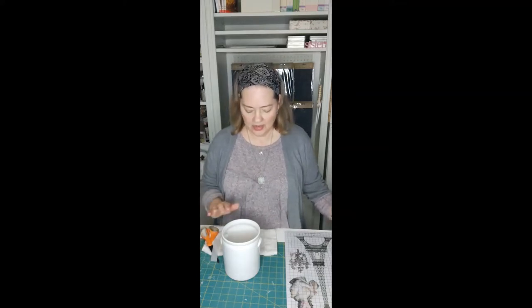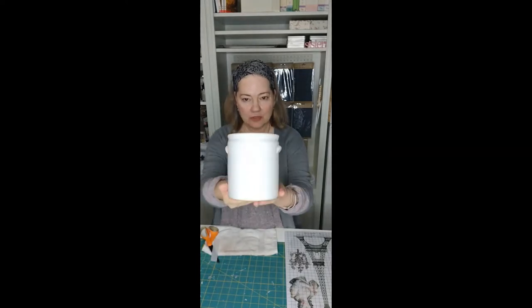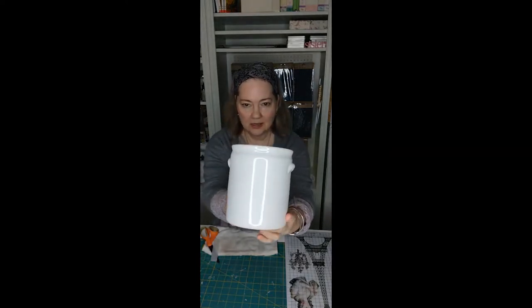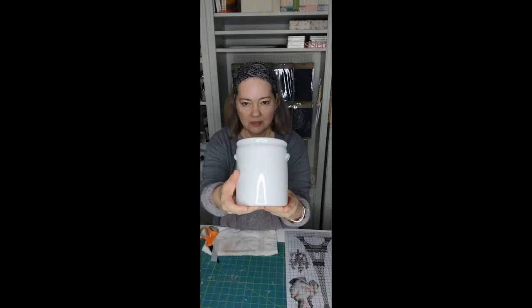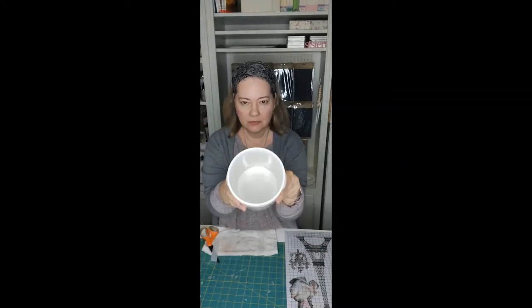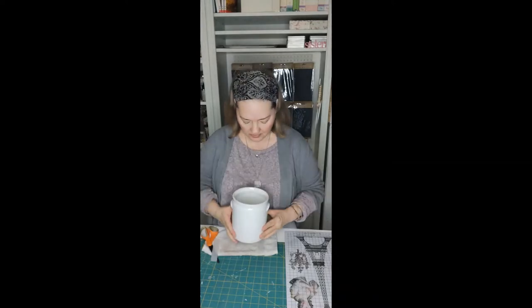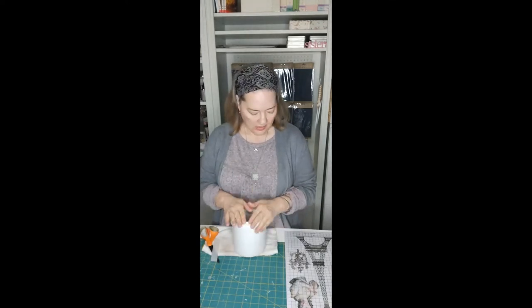Hi guys, this is Kimberly with My Victorian Heart. Tonight I wanted to do this really cute quick croc decor piece that I got from Ikea. Look how cool this is — it looks like a European old-style croc. It's just beautiful, really well made. We got this at Ikea a couple weeks ago and I think it was $9.99. It's a good size, not too big, not too small.